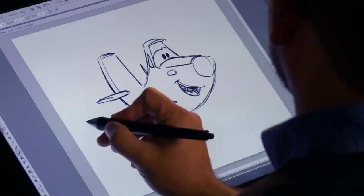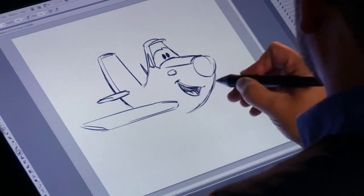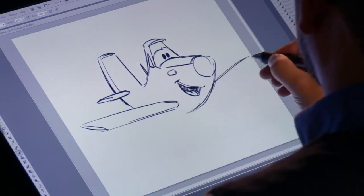Now let's give him his wings. Got one wing on this side. You can kind of close off that shape there. You can angle them up just a little bit just to make it more interesting.